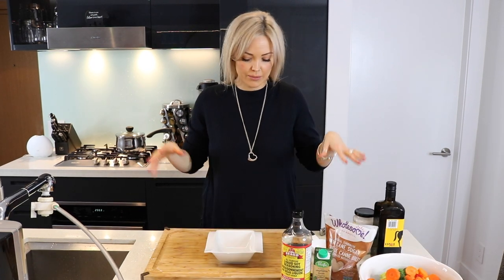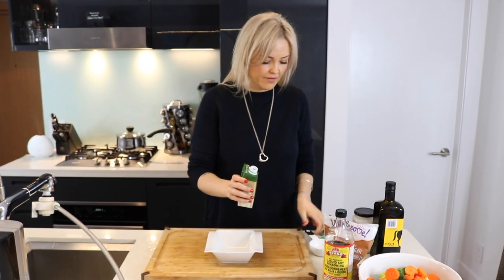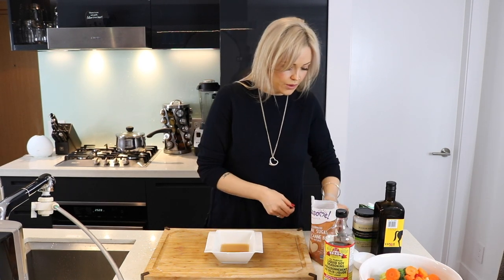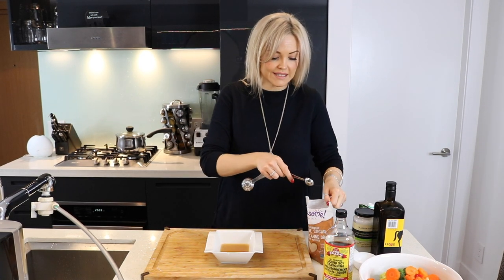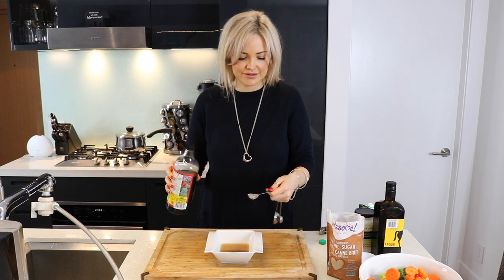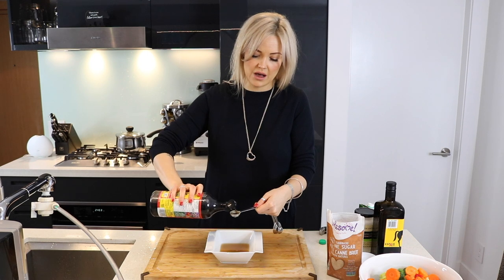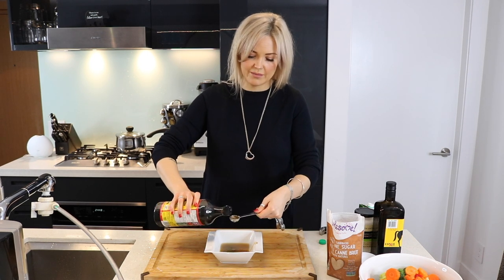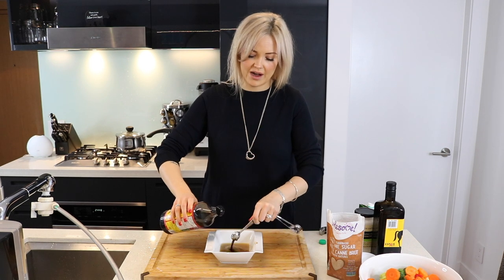After you've got your veggies all prepped, we're gonna make the sauce. Half a cup of veggie broth — just stir it into a little bowl. We're going to do 4 teaspoons of raw cane sugar, 4 teaspoons of your soy sauce or soy sauce alternative. In my case, I'm using the liquid Bragg's. Just give this a nice stir to dissolve the sugar.